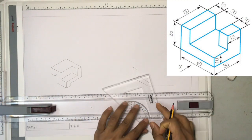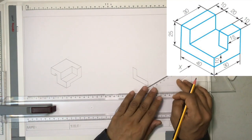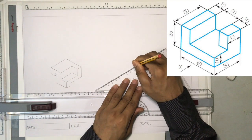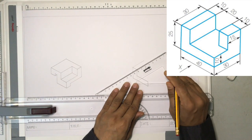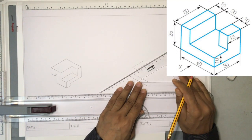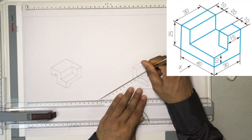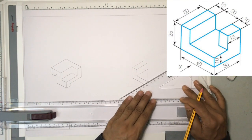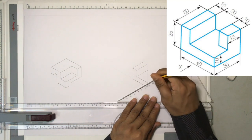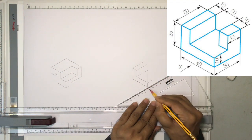Now let us turn the set square because we are going to draw the lines which go on this side. Starting from the top: a 30 millimeter line, and again another 30 millimeters. Similarly, the next 30 millimeter line from here. They are asking us to draw a 15 millimeter line, so from here it goes 15. I'm using the set square to measure — this length has to be 30 millimeters, so counting: 10, 20, and 30.